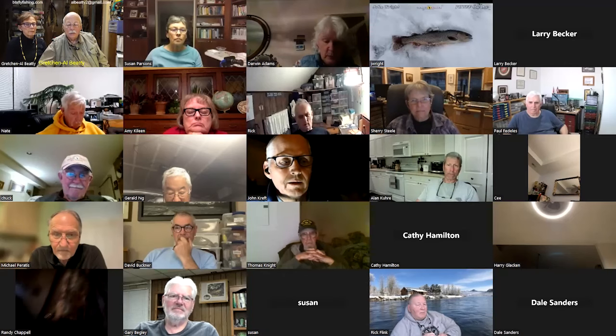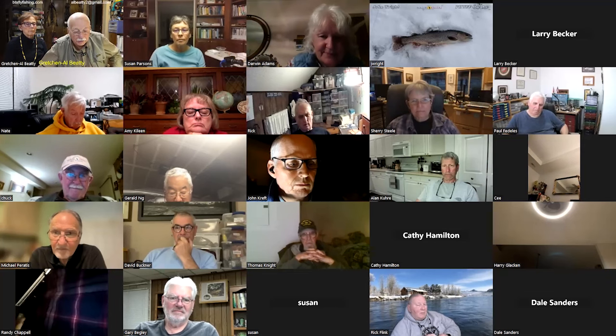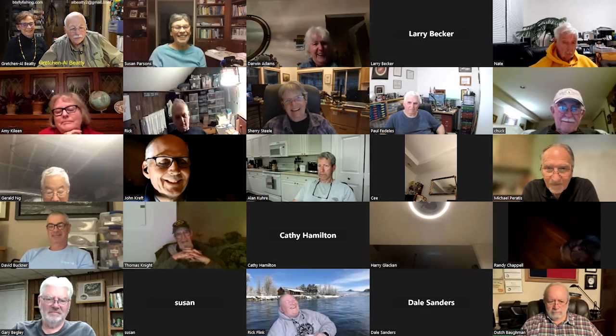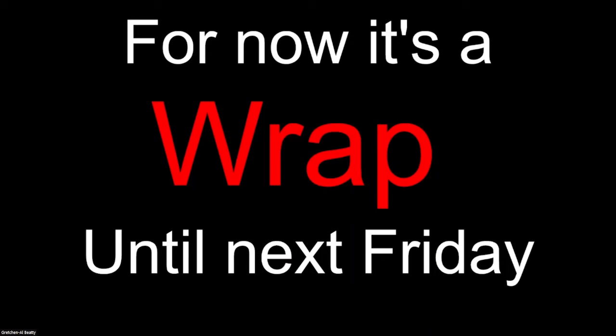Let's go back to spotlight mode. I'll do the closing comment, then we can stop the recording and just chat for a minute. Hey everyone, that's it for this Friday. Thanks so much for joining us. For now, it's a wrap — until next Friday.